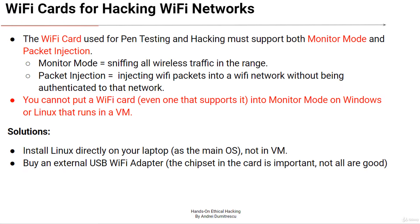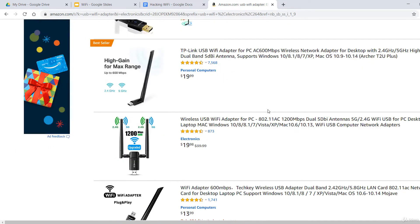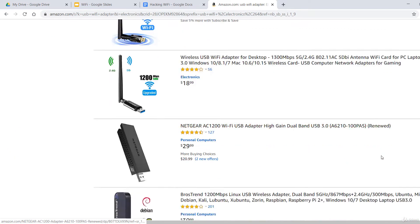Wireless cards supporting monitor mode and packet injection permit an ethical or blackhat hacker to listen on other Wi-Fi conversations or even inject malicious packets into a network. Most external wireless cards aren't good at doing anything other than what's required to establish a basic Wi-Fi connection.